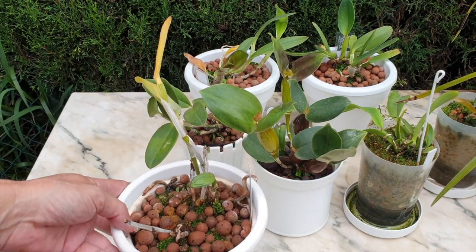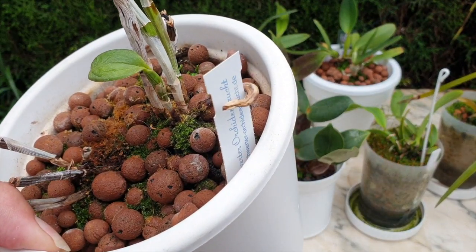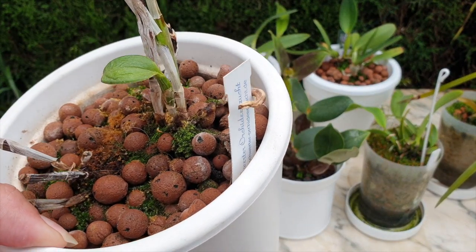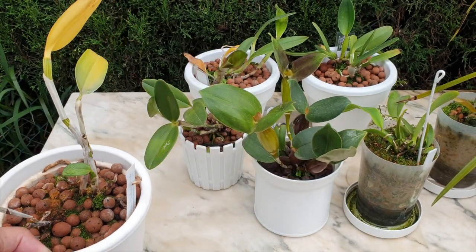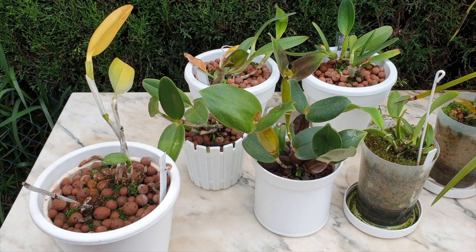After two years of doing nothing, finally one actually started to produce roots and a tiny little growth. You can see how desiccated that is. After two years, my experience with this orchid is based on the order it came in, because I saw many, many other very poor orchids in that order.